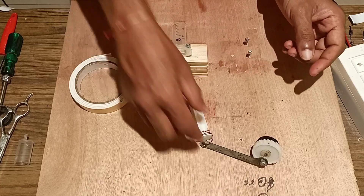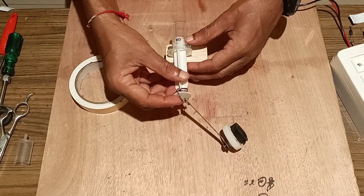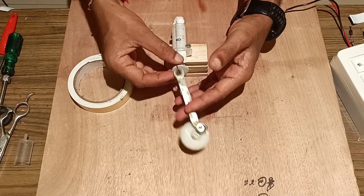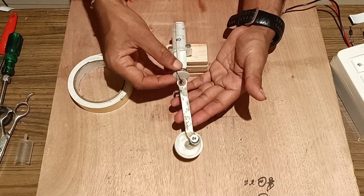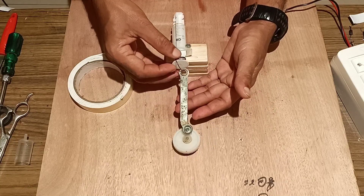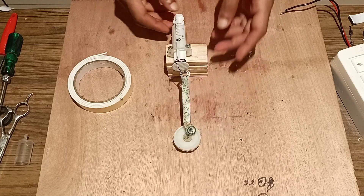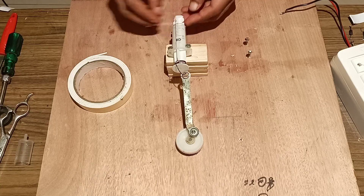We will make this arrangement of the syringe to correctly fix it between the screws we have fitted, fitting it tightly. Once it is fitted, introduce the piston inside so that it can move to and fro and convert the rotary motion into linear motion.